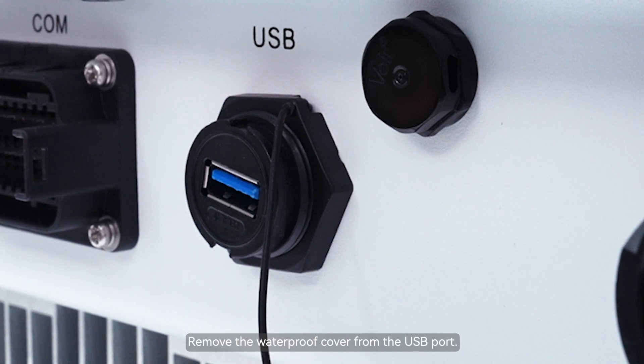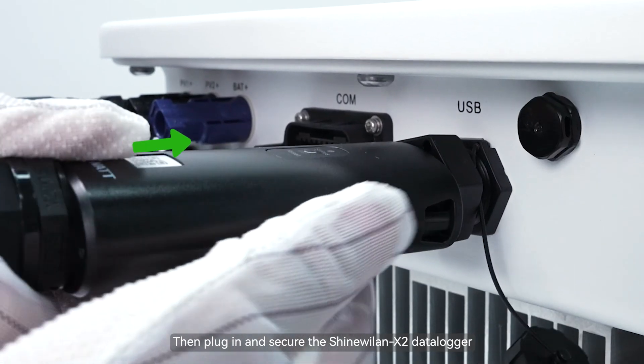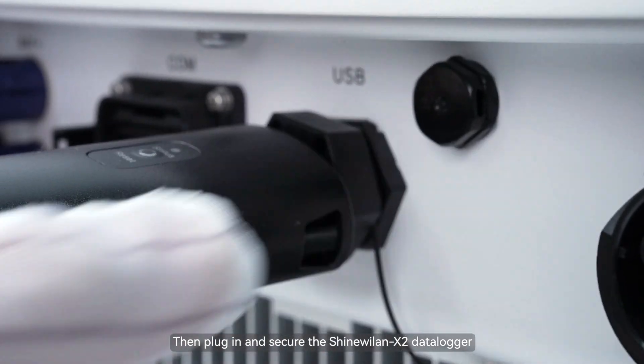Remove the waterproof cover from the USB port. Then plug in and secure the Shine White Line X2 Data Logger.